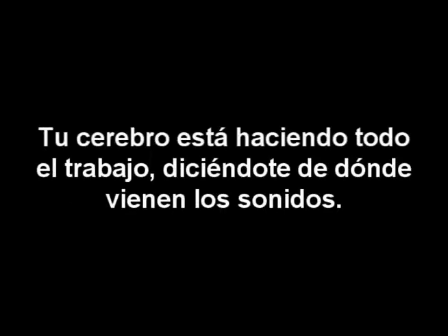As I was saying, all we are doing is using your head as the listening point. We have two microphones, one on either side of the head, in the same position as where your left and right ears are. Your brain is doing all of the work, telling you where the sounds are coming from. Okay, I'll go get the scissors.